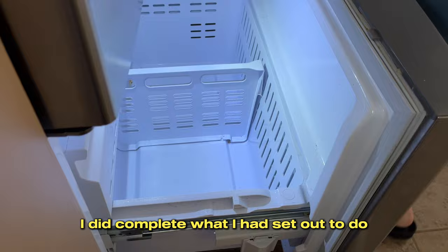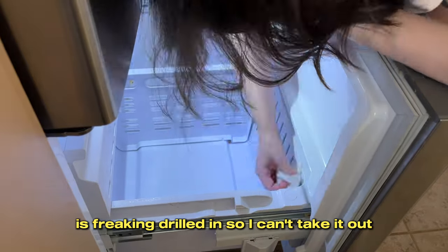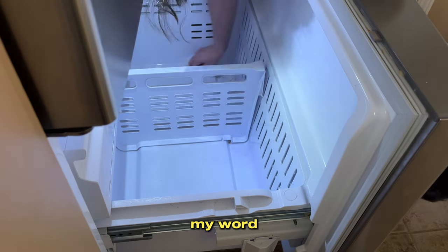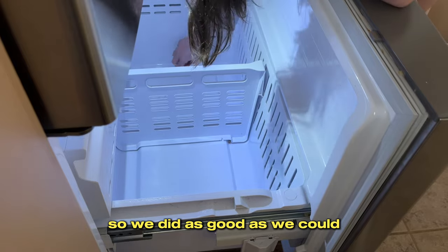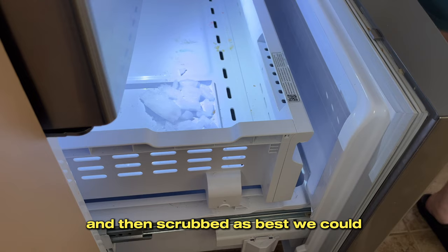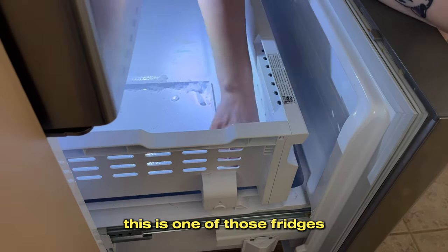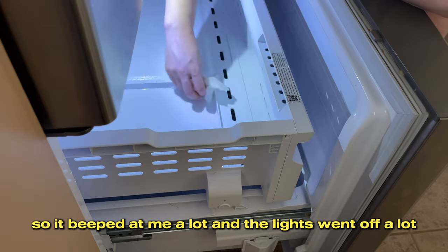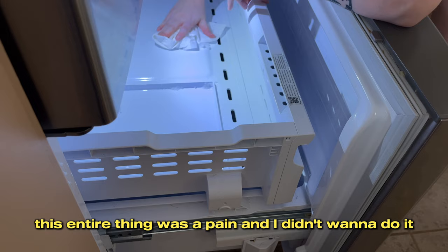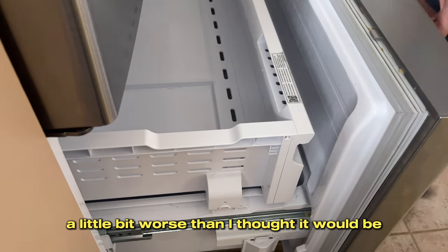This divider in the freezer is drilled in so I can't take it out — I guess I could, but I'm done using power tools on my kitchen appliances. We did as good as we could: there was some ice I just picked up and threw in the sink, then scrubbed as best we could. Also, if you have a fridge that beeps whenever it's been open too long — yep, this is one of those fridges. It beeped at me a lot and the lights went off because it didn't like being open so long.